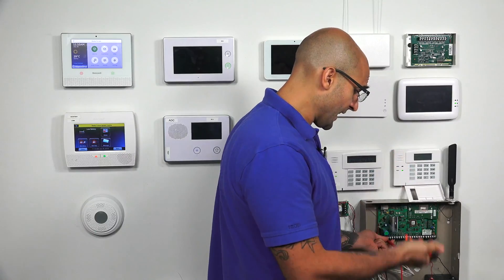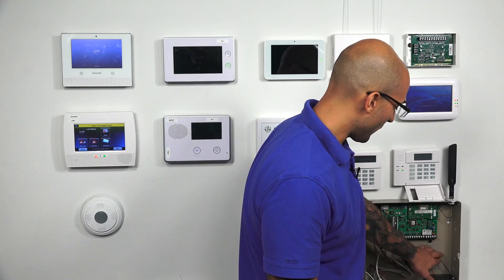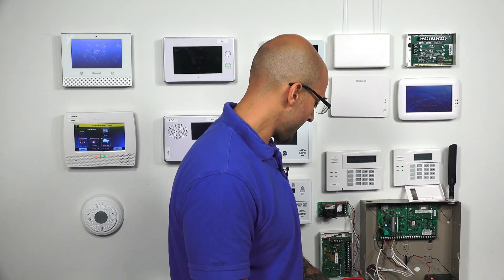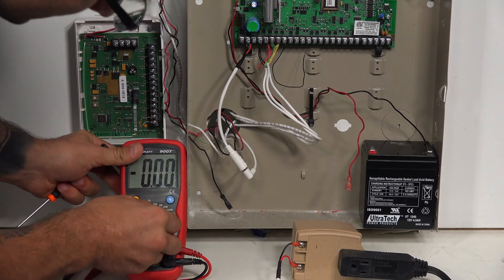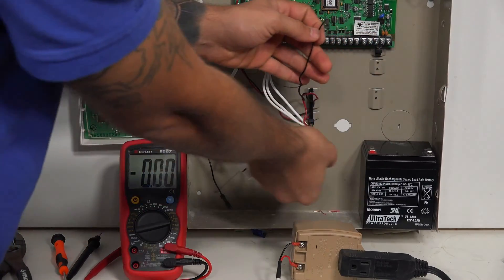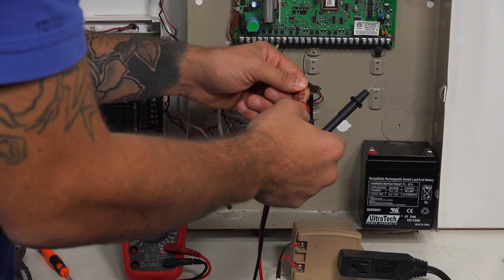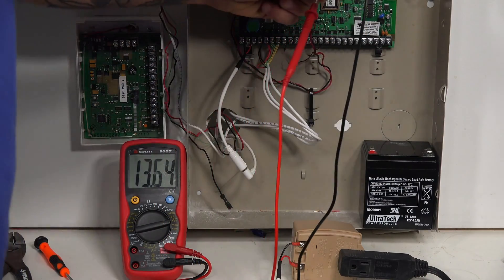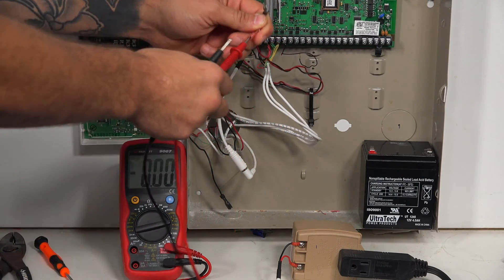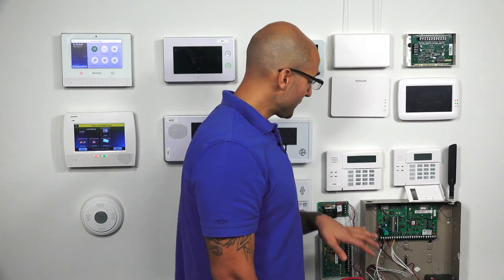If all that checks out, the next step is to check the charging circuit for the battery. Because the battery charging circuit is 12 volts DC, switch the multimeter to DC voltage checking — that's the V with the straight line and dotted line — set to 20 volts. Take your probes and insert them into the battery charging leads: red to red, black to black. We're getting 13.64 volts, which tells us this charging circuit is good and the panel is sufficiently charging the battery.